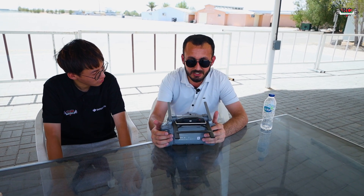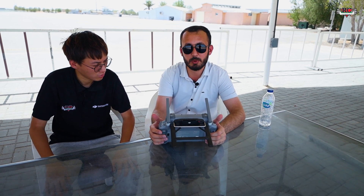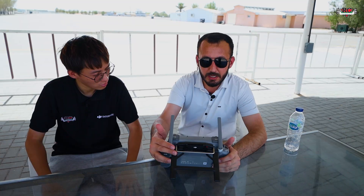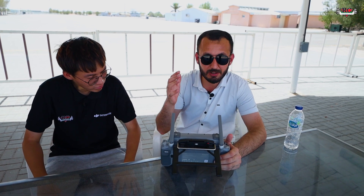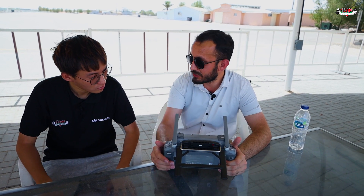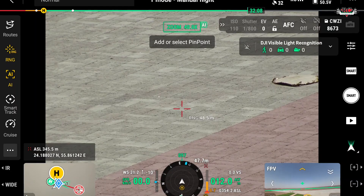One more change on the controller is the sub-2G antenna. As you know, DJI drones typically work on the 2.4 GHz and 5.8 GHz frequencies. Now the M400 works on the sub-2G frequency — approximately 2 Hz transmission. This sub-2G antenna reduces interference that was common with the previous 2.4 and 5.8 GHz models. It gives you a very stable transmission for both control signals and video, without interrupting your operation.